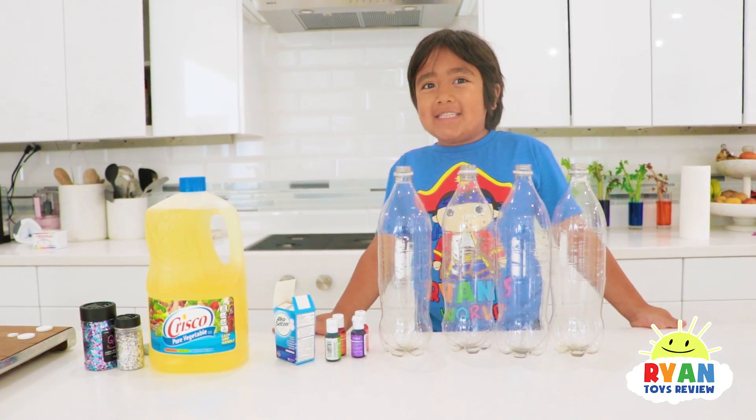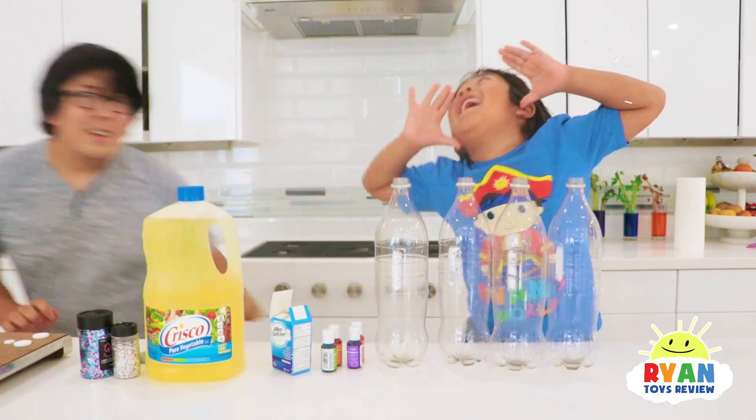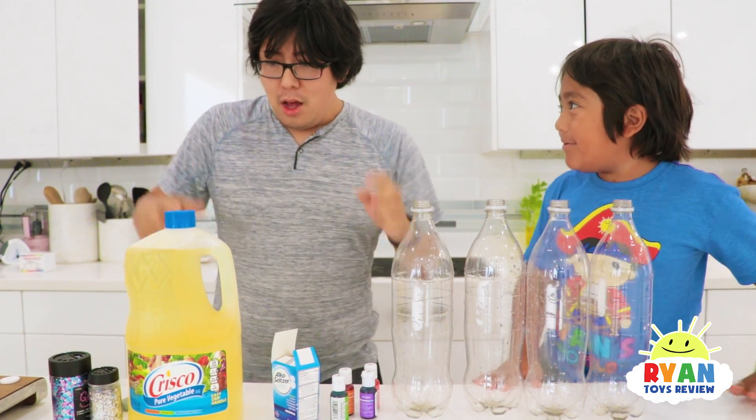First step, always ask a grown-up for help! Daddy! What's up Ryan? Hi! What do you need help on? I need help making this lava lamp! Okay, here we go!